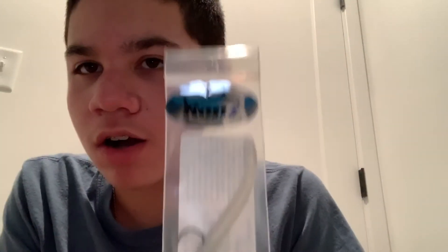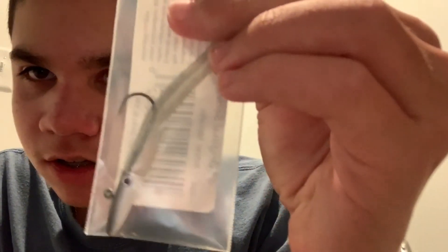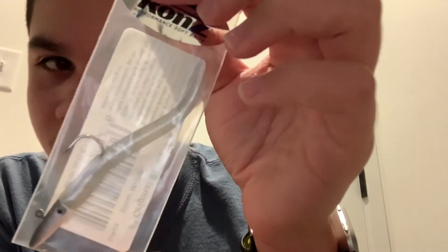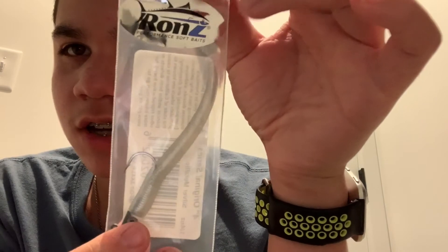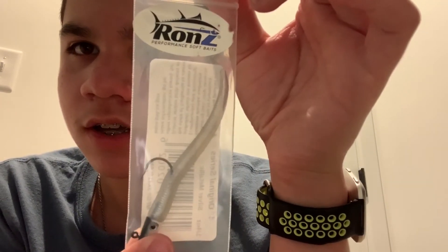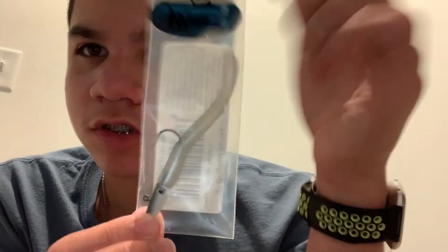Next, this is kind of random — I just saw this laying around. It's the Ron's Performance soft bait. It's got a dart head jig in white and black, with a clear tail. Silver metallic color, one-quarter ounce, four inch, original series. I just saw this on one of the aisles for four bucks, looked interesting, so I thought I'd try it out. It was in the saltwater aisle but we'll probably use it for both.